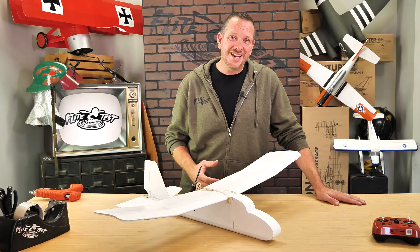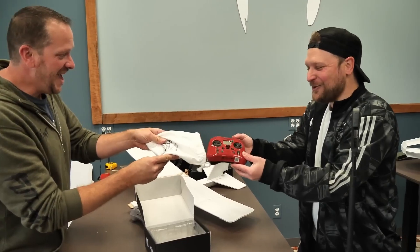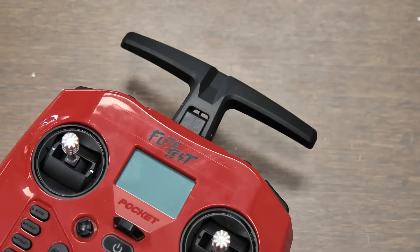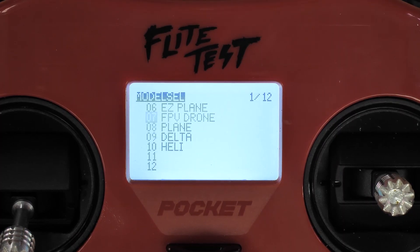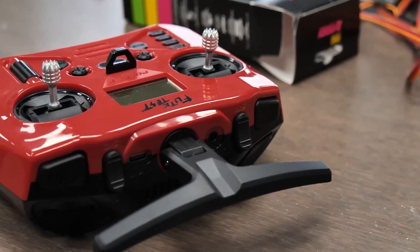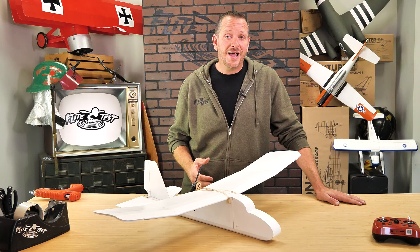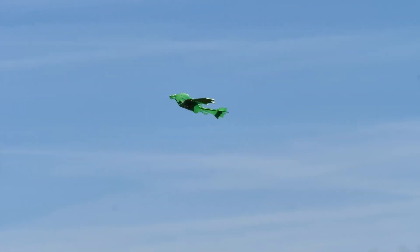We're also excited to announce that we are releasing this model as a Get Started Bundle with our brand new FT Radio Master Pocket Radio. Now what's special about this radio is it not only looks incredible, but it also has preloaded models ranging from our FT Aura 5, a trainer, our classic FT airplanes, wings, and so much more. You can even fly our FT Easy Series with a special protocol thanks to its multi-protocol abilities.